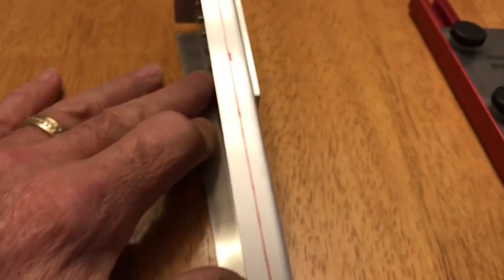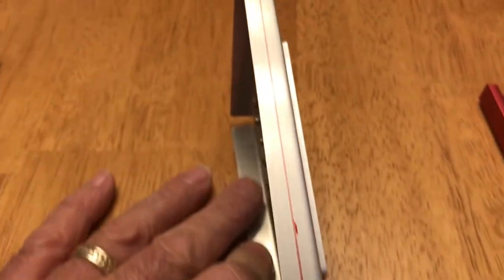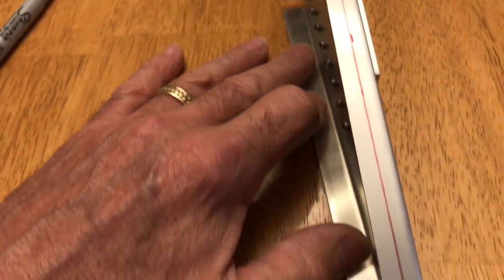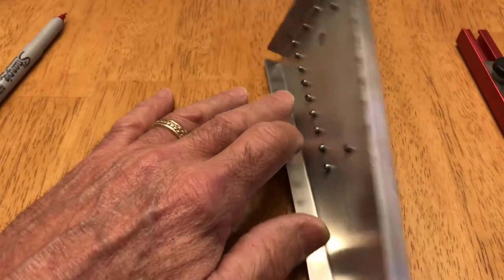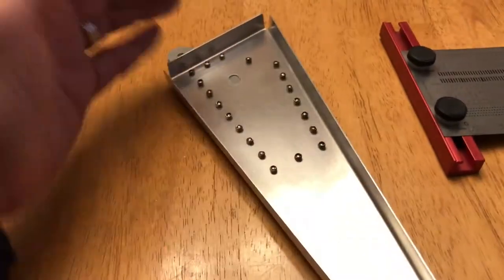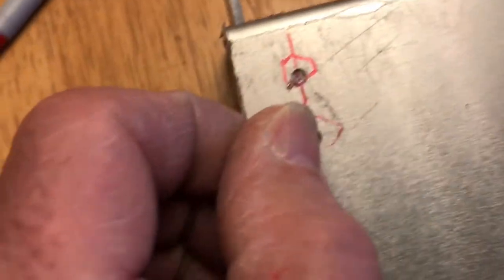There's the line I drew, and I used the Incra rules tool to measure an exact one quarter of an inch just to check my line — pretty close, good enough. So now I'm going to mark all the flanges on all the ribs, top, bottom, and edge. I use red or green because black is nearly impossible to see through the holes. You fit the rib in and keep adjusting until you see the line show up in the hole.